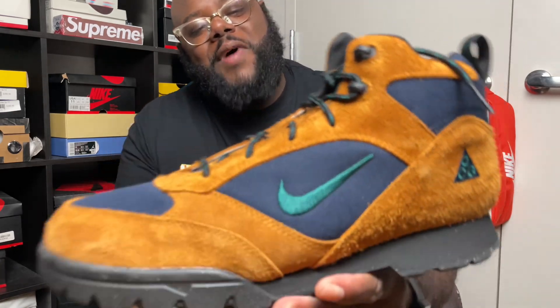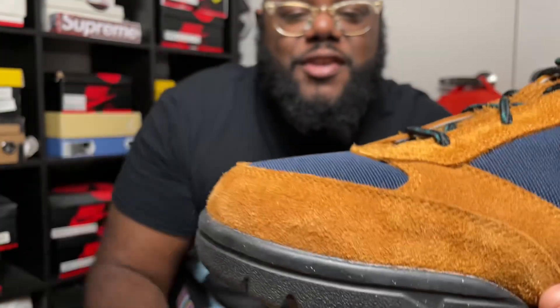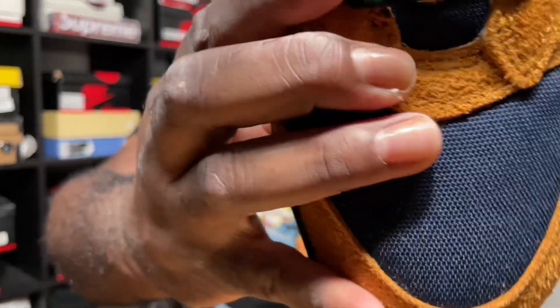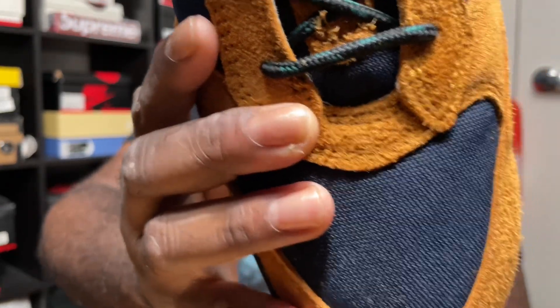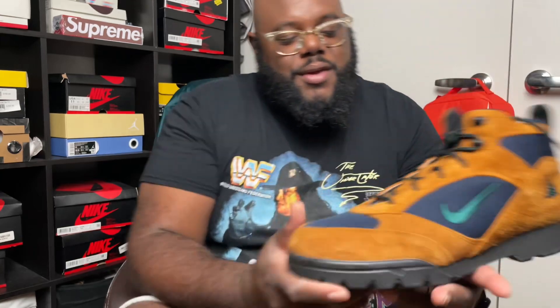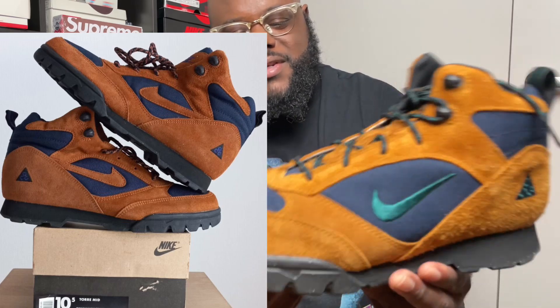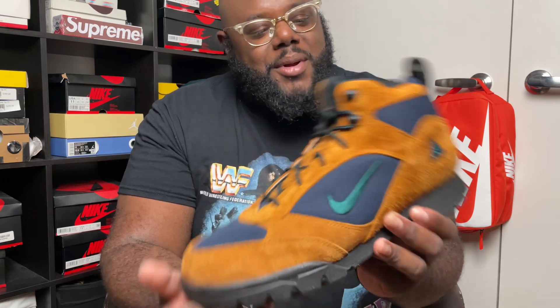Y'all don't understand — if you really analyze the sneaker, the toe box is rough. Look at that quality, man. You ain't gonna hit your foot on rocks — remember it's all conditions gear. A lot of people sleeping on these. They came out in '95 and they say they had this contingent in the early 2000s with the bigger check, but Nike had their reasons. I feel like each part of the boot tells a story.